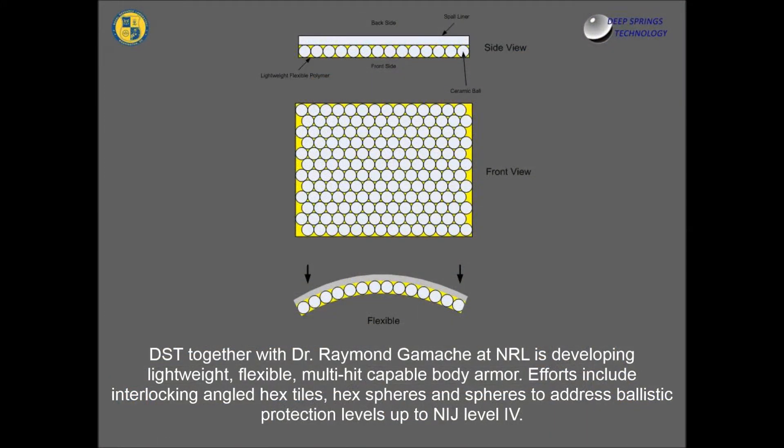DST, together with Dr. Raymond Gamache at NRL, is developing lightweight, flexible, multi-hit capable body armor. Efforts include interlocking angled hex tiles, hex spheres, and spheres to address ballistic protection levels up to NIJ Level 4.